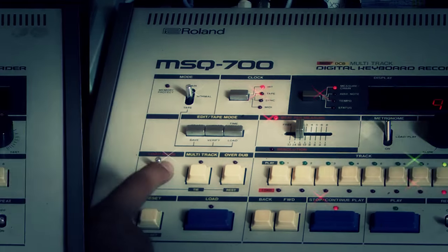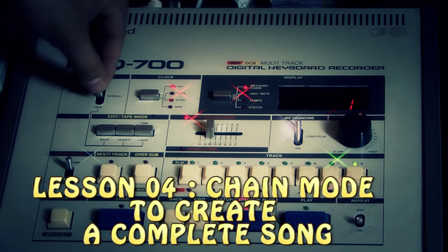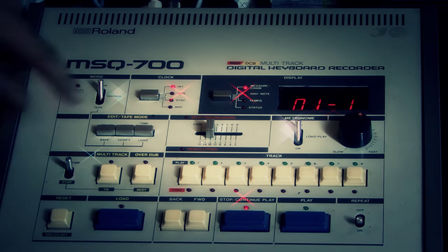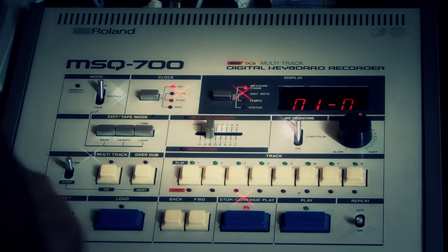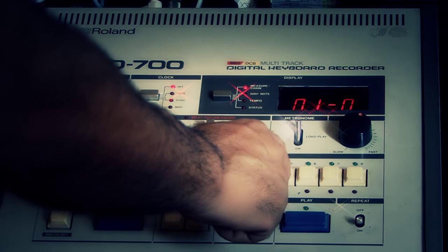Now you can hear all three tracks in one. Now it's time to create the complete chain music song. I put the MSK700 in chain mode. I begin by pressing load and selecting the first track.